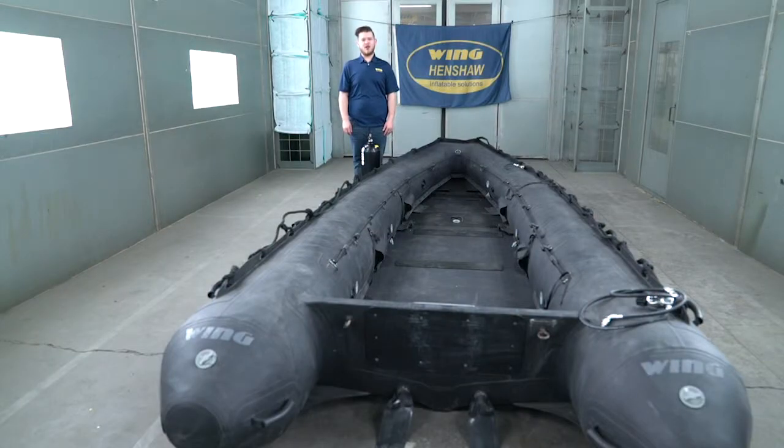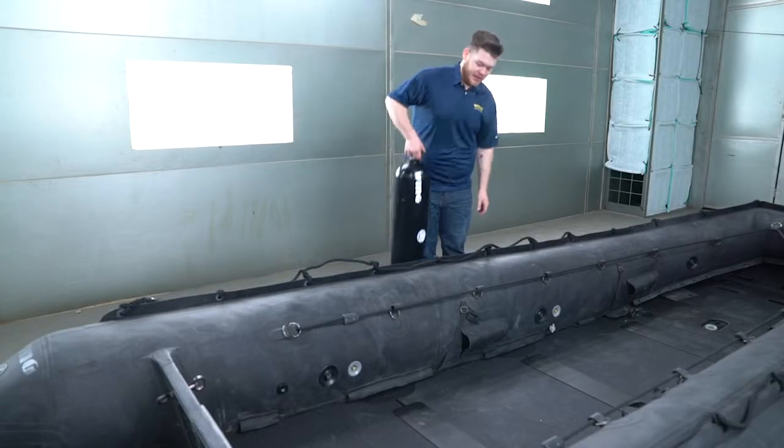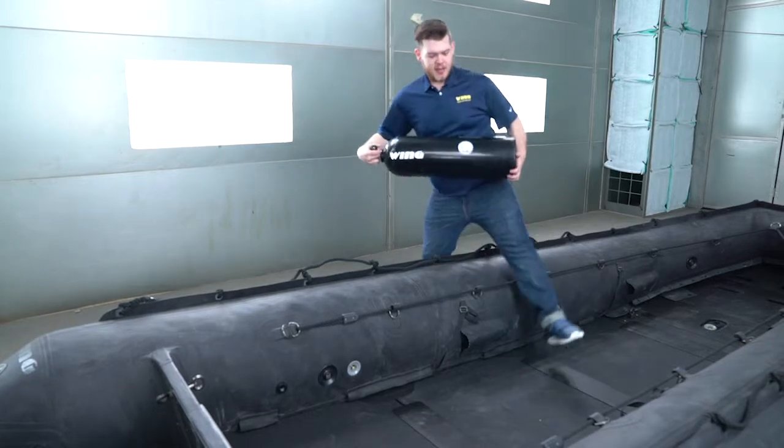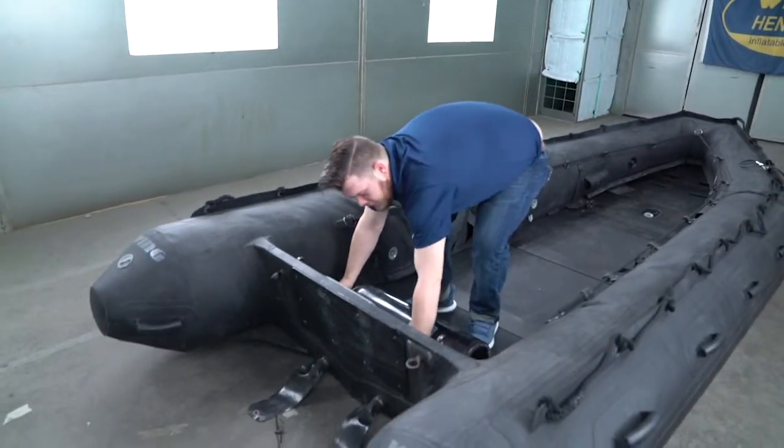In this video we will be demonstrating the auto inflation process. First, start by grabbing the inflation cylinder and tying it into the aft panel of the boat.